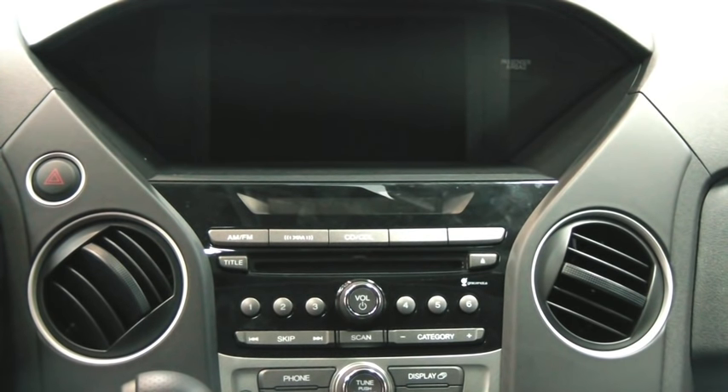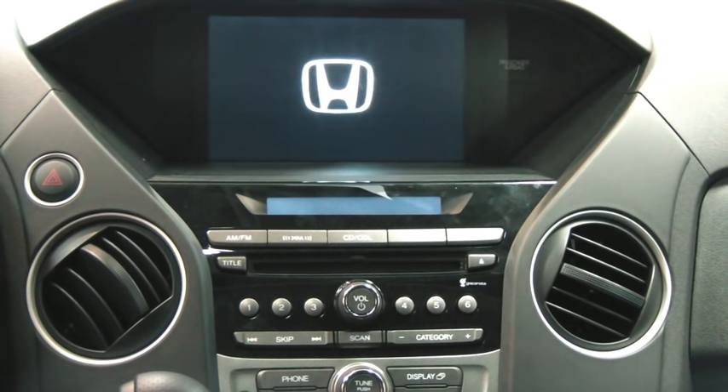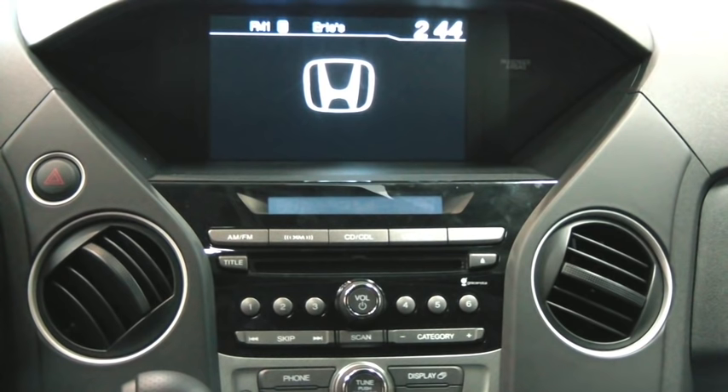What I'm going to do is go ahead and get my phone ready to pair with the vehicle. Before I do that, I need to get the vehicle into its accessory position. To do that you turn the key — you can just go one click forward on the Pilot. That will start up the radio display up here. The Honda emblem comes up and we're in accessory mode.